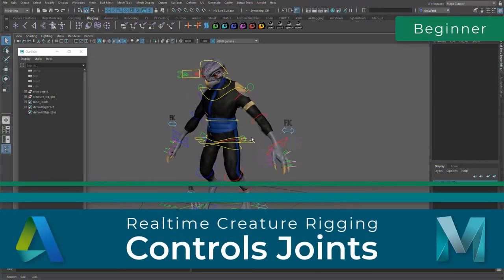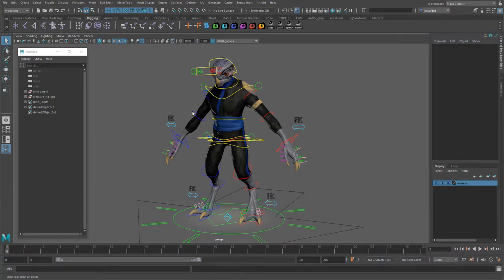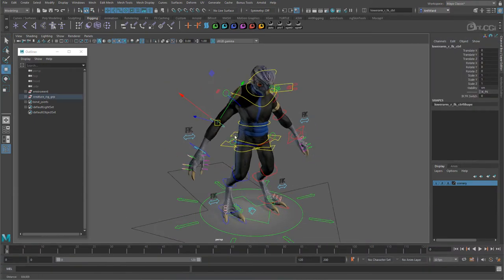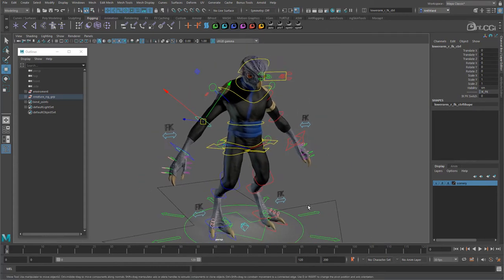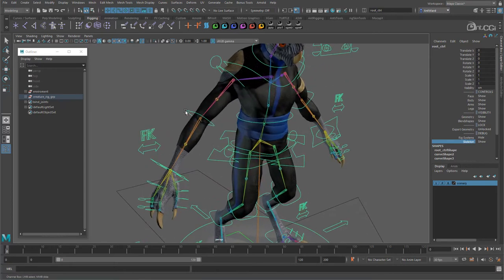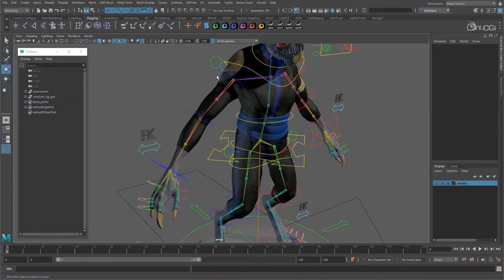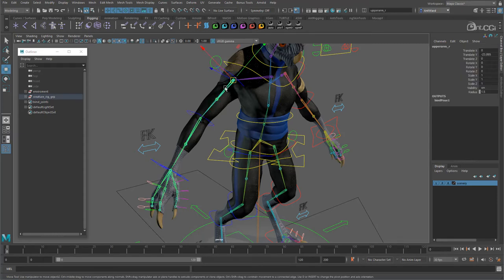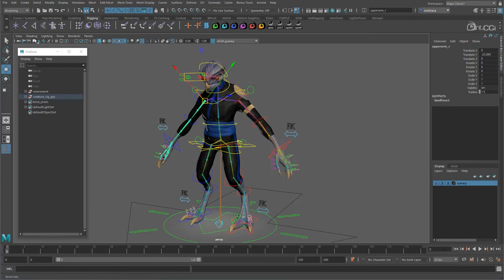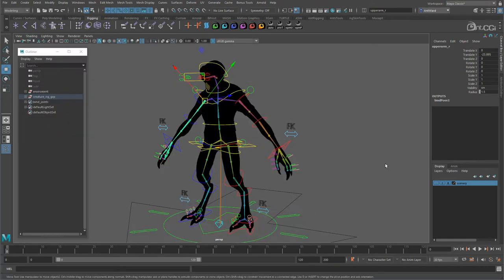It's about time we started to tackle some of the systems which the controls will drive. As this is a game rig, we want the base skeleton to be left as clean as possible. So what we are going to do is create a series of control joints. These are copies of parts of the skeleton which the main controls will be connected to. These will then drive the main skin skeleton. This makes for a cleaner rig, especially when it comes to exporting. It can also give you the option to quickly detach the rig if needed.